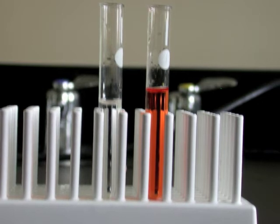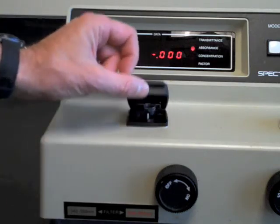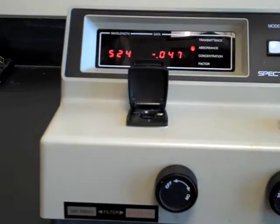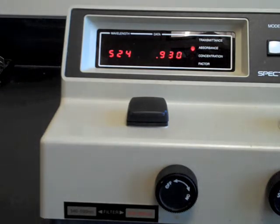The best practice is to keep one cuvette filled with a blank solution so that you can check that the instrument reads zero absorbance after the blank between each standard solution or sample that you test. That way, if the instrument drifts, you can go back and reset the zero absorbance value with the knob on the right.